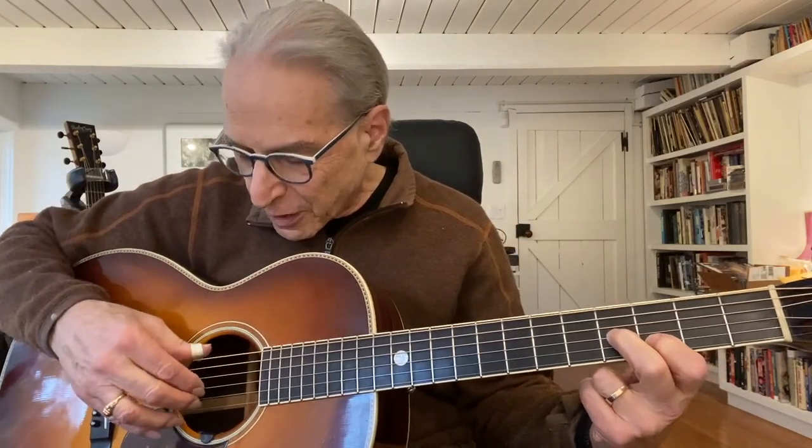If you pinch with your thumb and first two fingers on those strings — thumb is on your open E — then move this down one fret to the second fret, one more fret, and then play just part of the E chord. Or you can play the whole E chord, it doesn't matter.